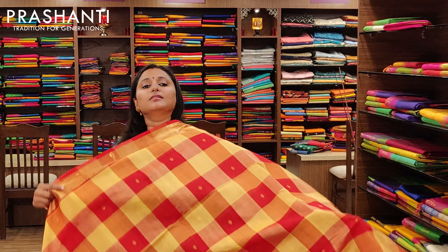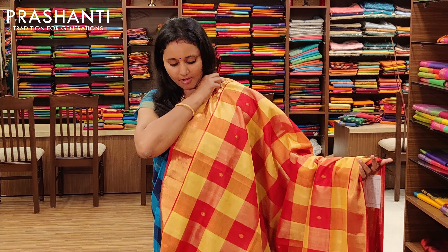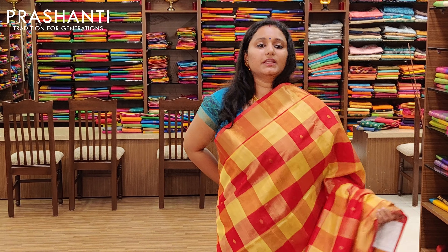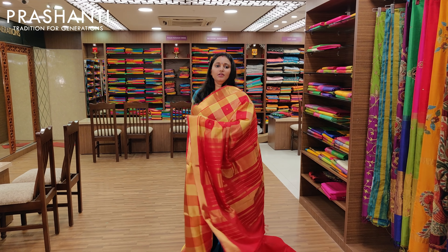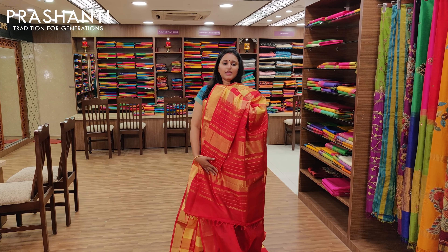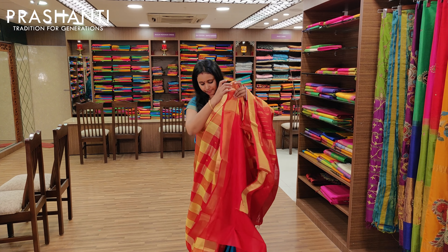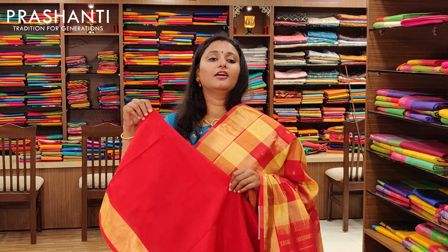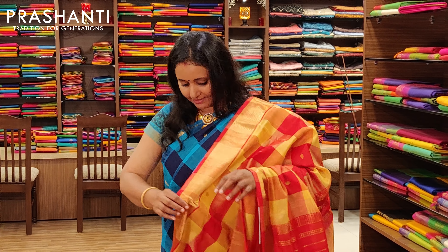The next one is a bright combination of yellow and red with a Bhavanji border — a very pretty combination. It's got a nice contrast red pallu and a blouse. Priced at Rs.3675.